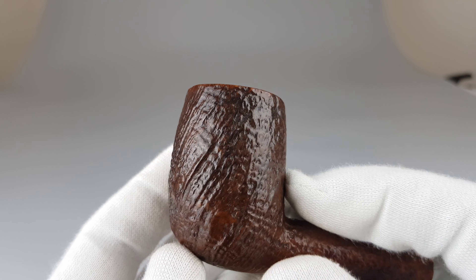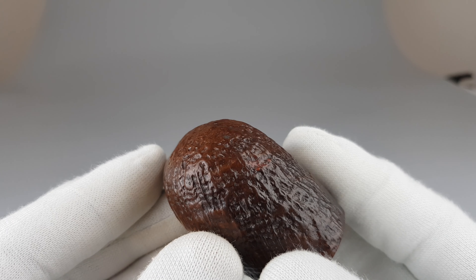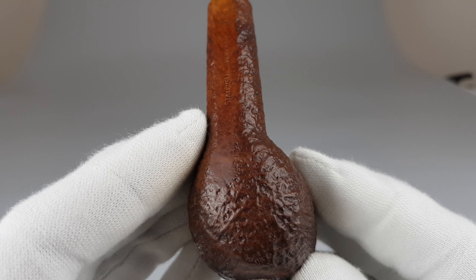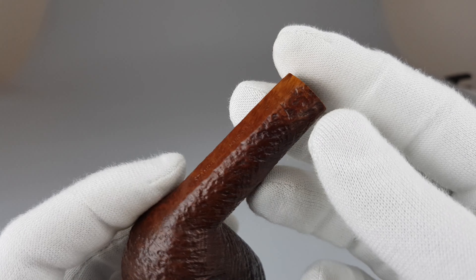Beautiful ring grain on the sandblasted finish. There is a small surface fill, of course.